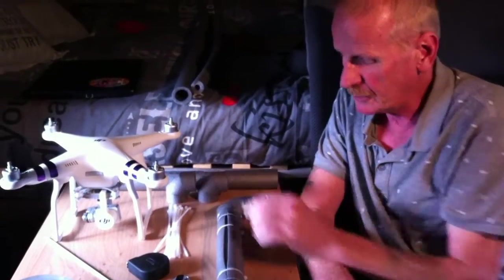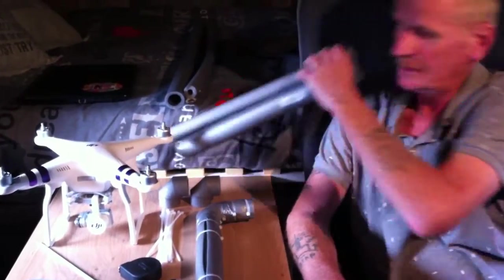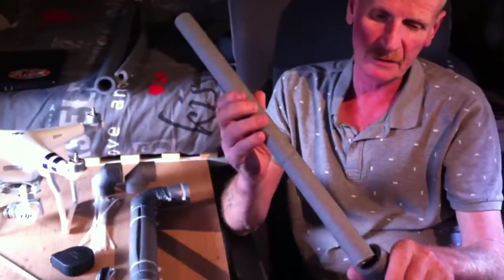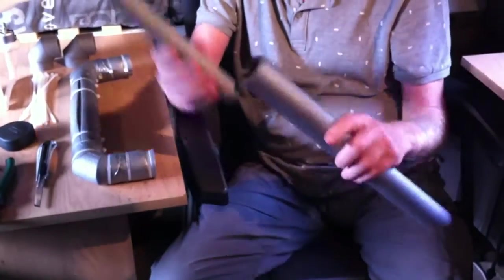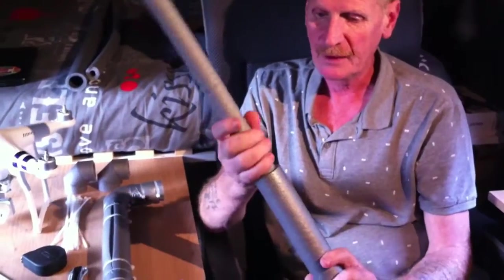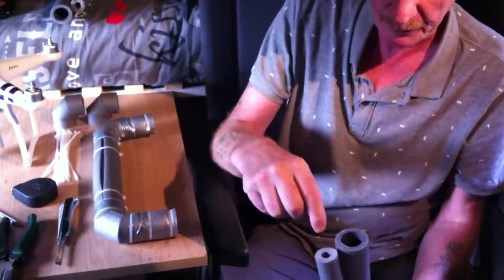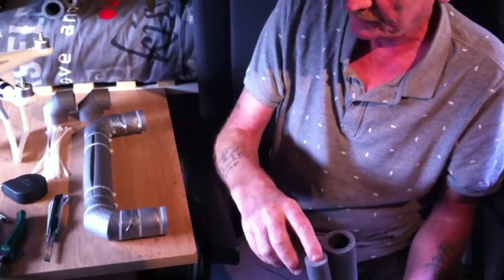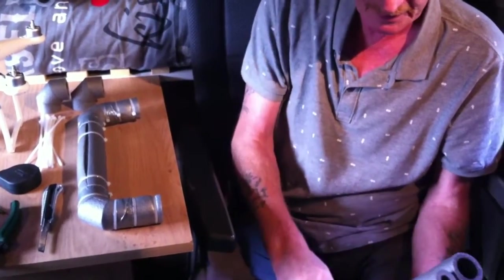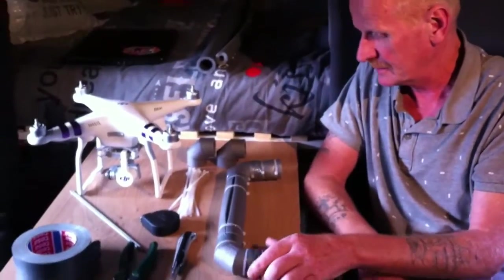So we went to the store and we bought two types — this is for the water pipe insulation. Two types, and this one fits inside this one. Then I made the ends — I put something in here so that water cannot come into this. One of the floaters is already done.